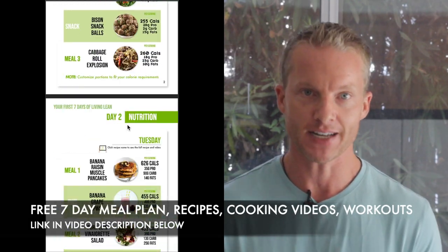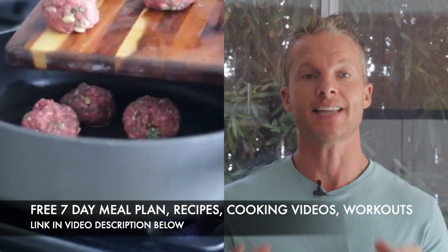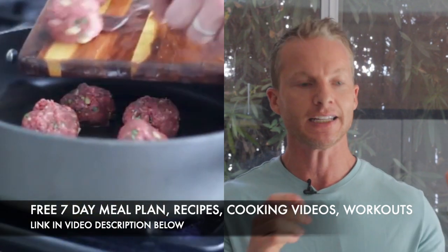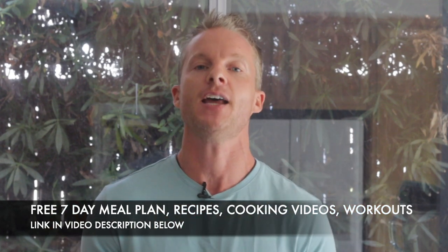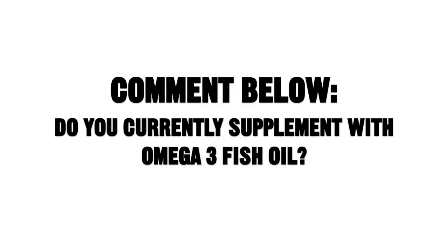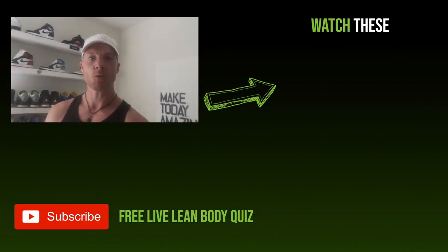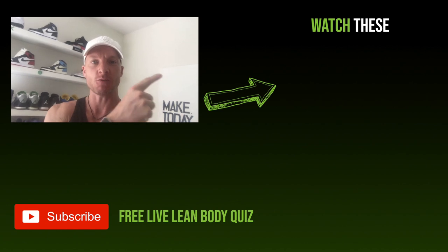As a thank you for watching, liking, and subscribing, we're hooking you up with a free seven-day meal plan. This includes recipes, step-by-step cooking videos, as well as seven days of workouts. Click the link on screen or in the video description below to get that free seven-day meal plan and workouts. Thank you so much for watching, and keep living lean. If you want to learn more about fish oils and the best supplements to take, you can go watch this video right over here.